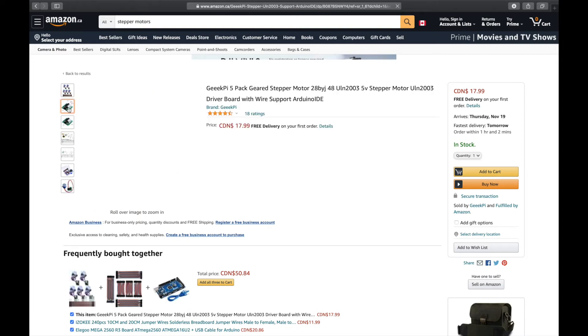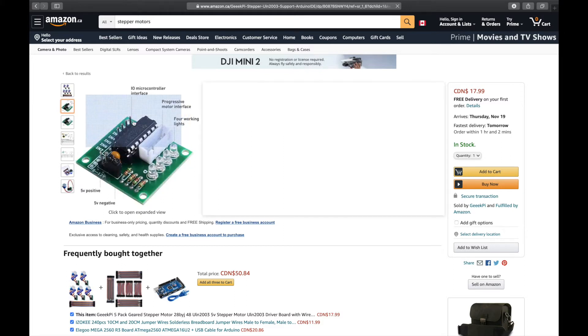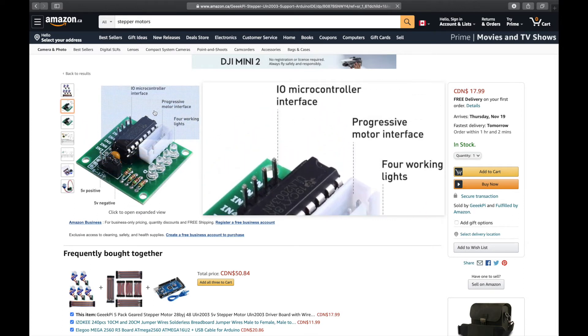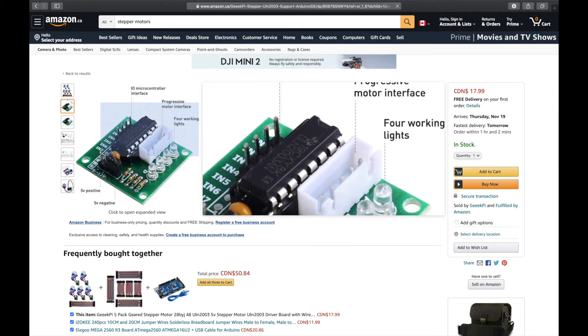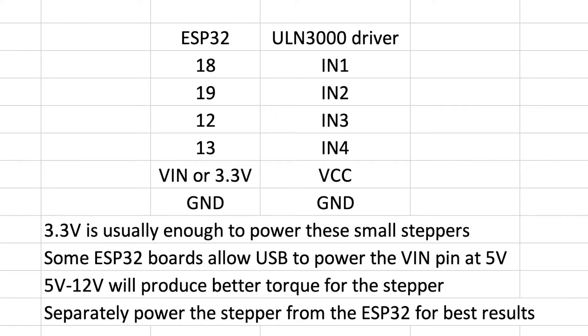Looking through the listing images, you can see the driver board with four pins for different inputs, a white connector for the motor, and four LEDs that indicate when each pulse is being sent — a really handy visual when you're learning. All you need to know is that you assign four pins for the inputs on the driver board and supply power and ground. You can use the 3.3V or VIN terminal for VCC on the driver board. Some ESP32 boards allow the USB connection to power VIN at 5 volts, which is helpful, though some boards block VIN entirely via a diode.